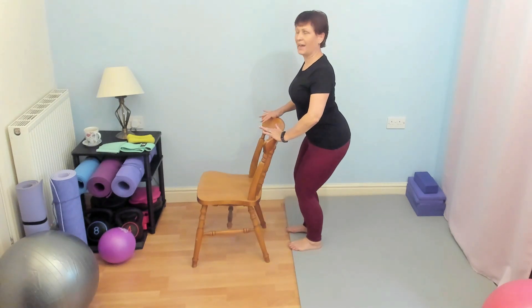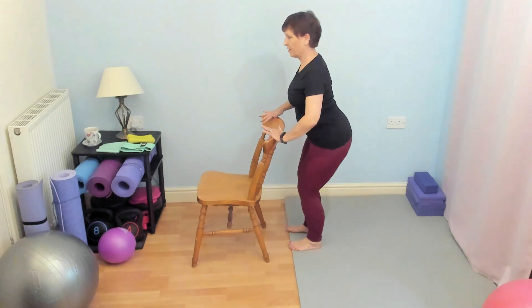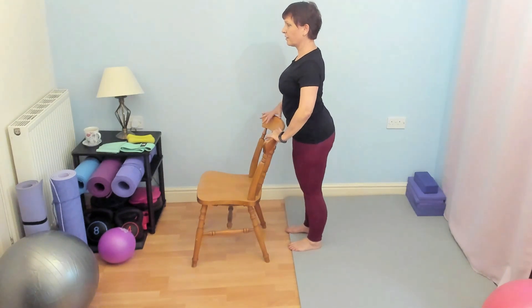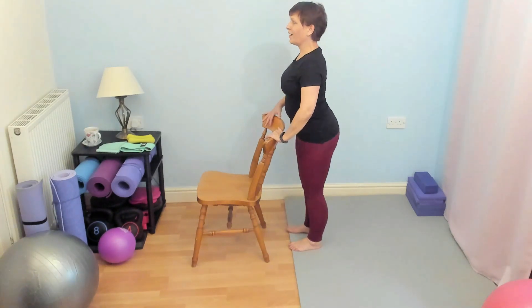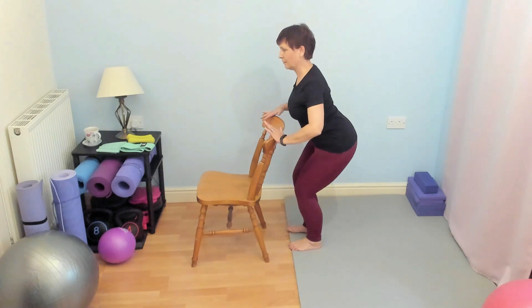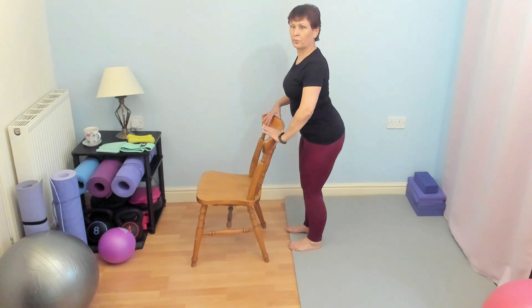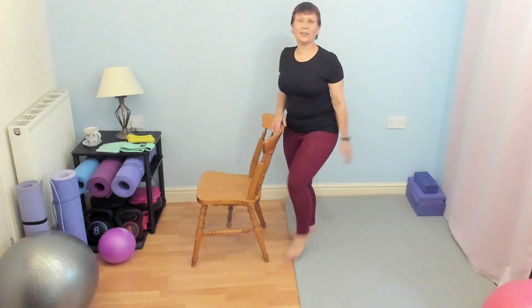Think about sitting back as if you're sitting back in a chair, and lift — down and lift. A couple more if you can. Really good for the muscles supporting the knees. Okay, give a little shake out.